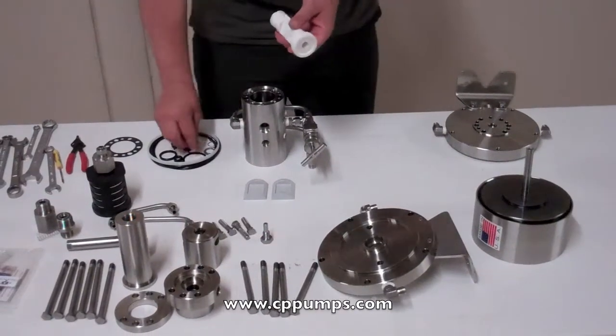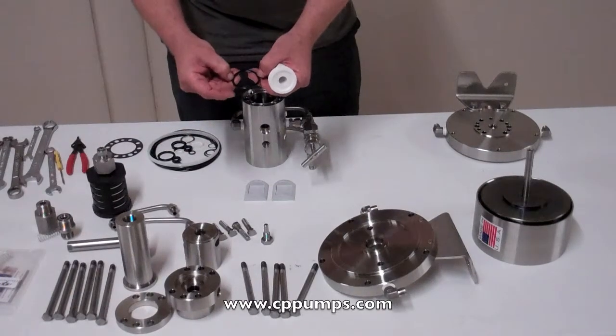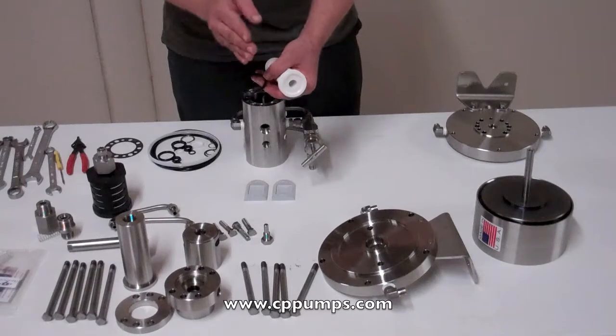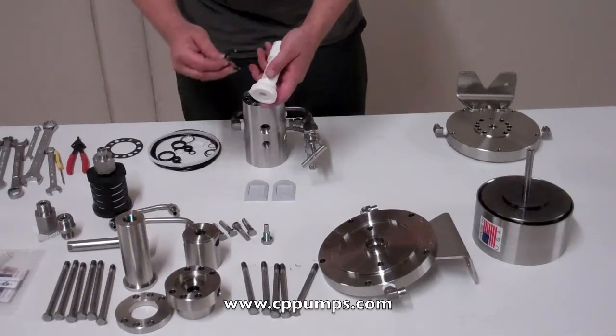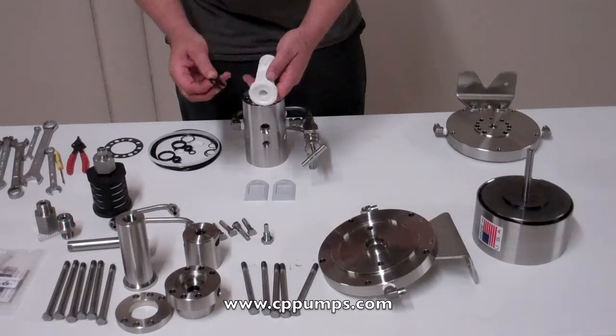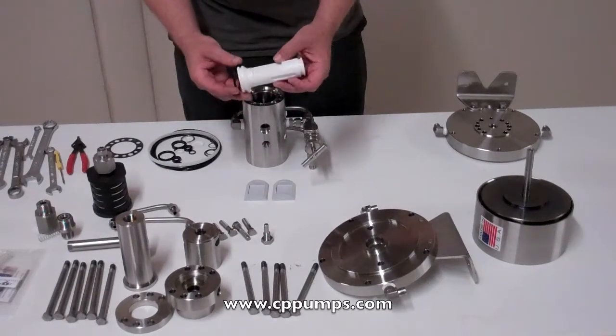So the first thing we need to do is replace our spool seals. Seals are U-cups, which means there's a groove in one side, so when I say U-cup in, that's the groove inside or out. These both — the U-cup will face each other.